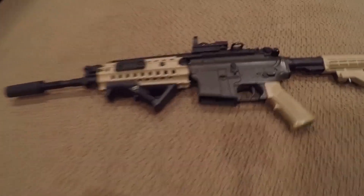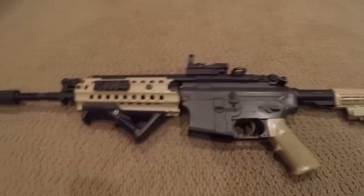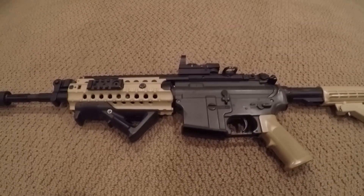BBs can shatter inside your gun and totally screw everything up, so what I really recommend is getting some BBs that won't shatter.